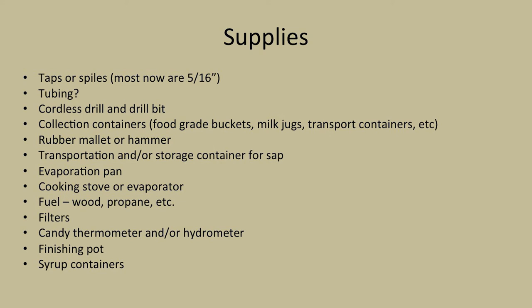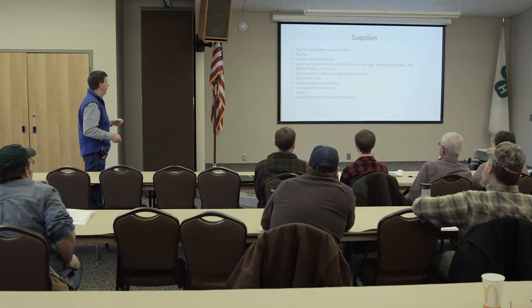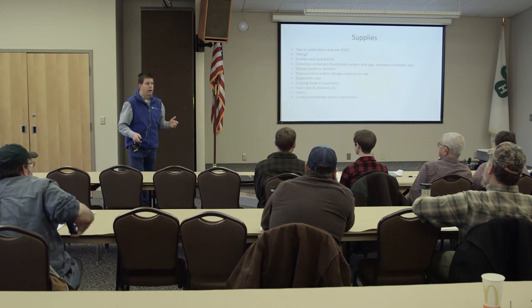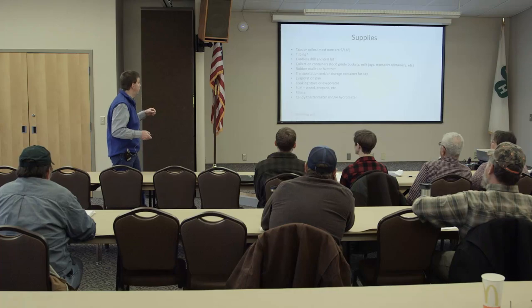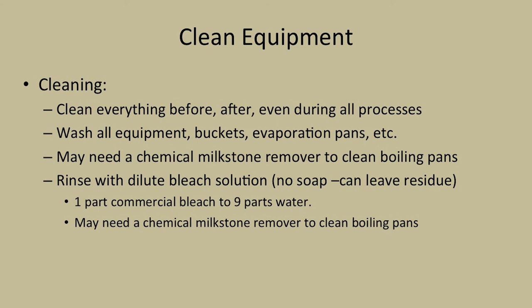You'll also need a rubber mallet or hammer, transportation and storage containers for sap, an evaporation pan, some sort of cooking stove or evaporator, and fuel - whether you want to use wood, propane, or oil fire. You've got to have filters for the sap and filters for the syrup as well. A candy thermometer and/or hydrometer depending on the direction you want to go. A finishing pot to finish it off before you can it, syrup containers, and cleaners.